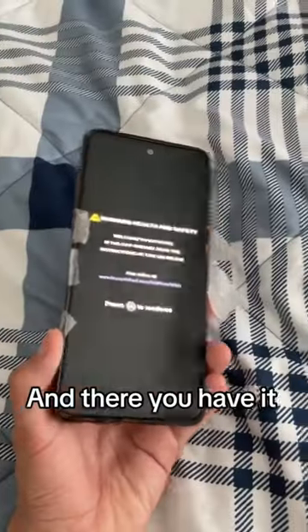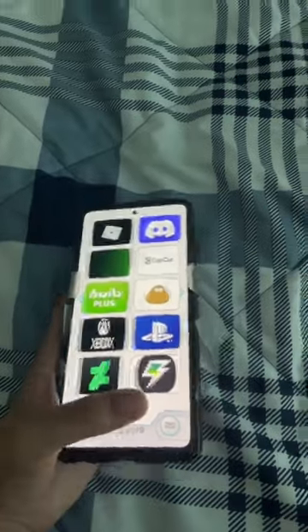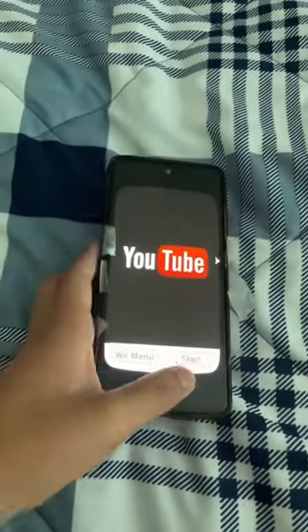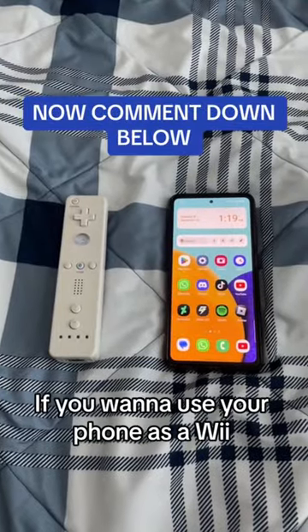And press this — and there you have it! Wii phone! That's insane. Now it's kind of been done. It's time to watch YouTube. Comment below if you want to use your phone as a Wii.